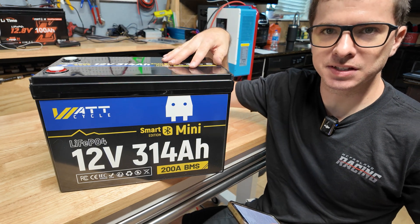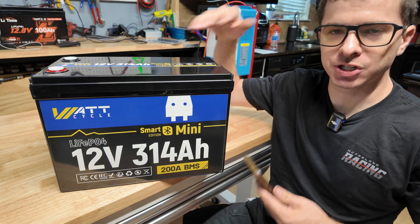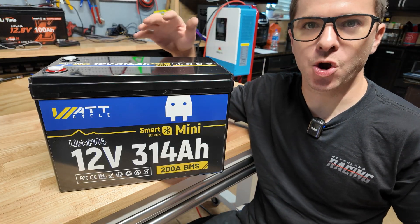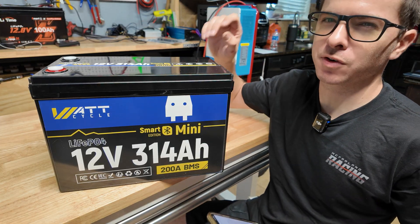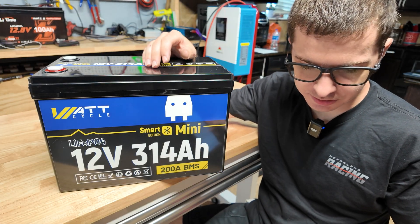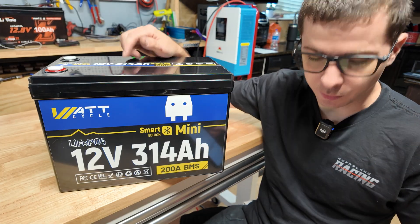With the smart BMS we can connect our phone to it and monitor all the stats. We're definitely going to download the app and check that out — see how much information we get. This is 314 amp hours, which is just barely over four kilowatt hours, so you still get four kilowatt hours in one package. They say it has a 10-year cycle life with grade A cells, and I'm really curious to see what cells they have in this.